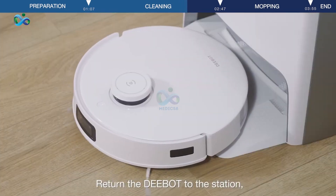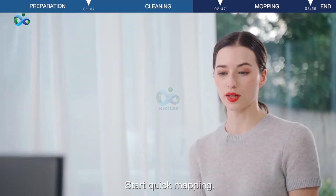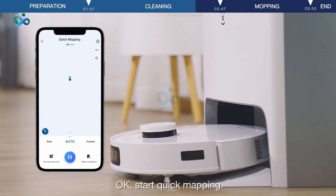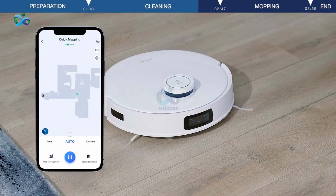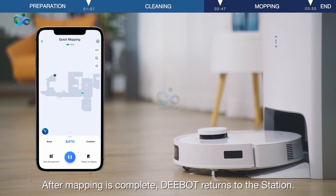Return the D-Bot to the station. Say 'OK eCO' — the assistant responds 'I'm here.' Say 'Start Quick Mapping' and it will confirm 'OK, start Quick Mapping.' After mapping is complete, D-Bot returns to the station.